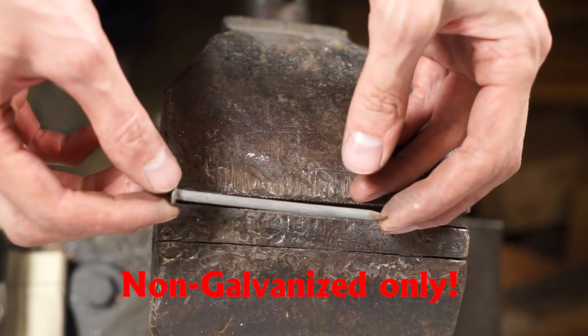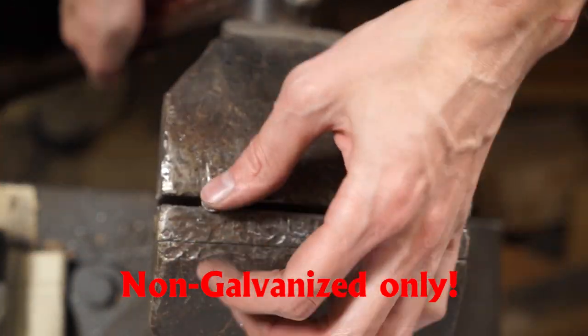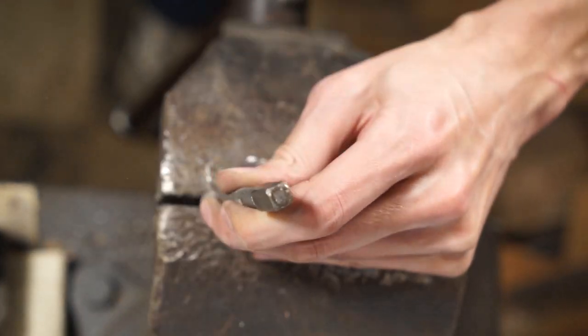That's our first mini sword. If you enjoyed that, please click the subscribe button — we'd love to show you more videos like this in the future. Now on to our next sword. Again starting with an ordinary framing nail, making sure it's non-galvanized.